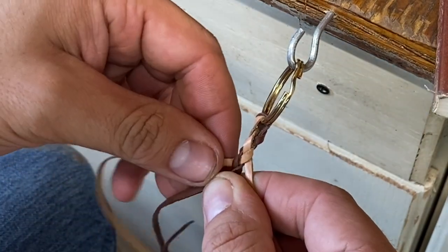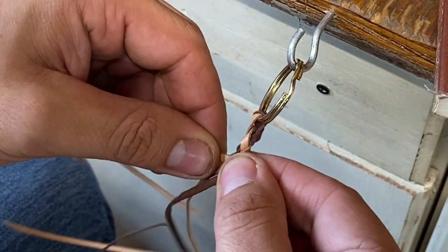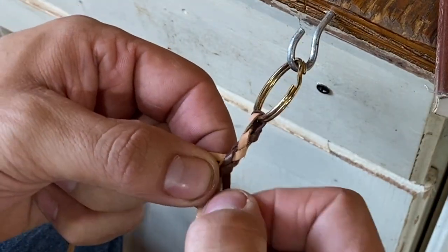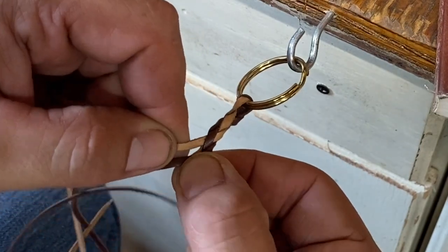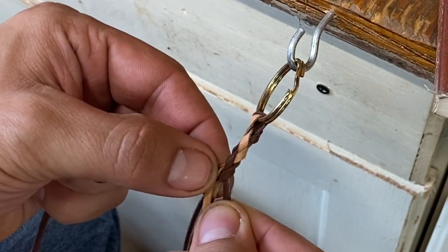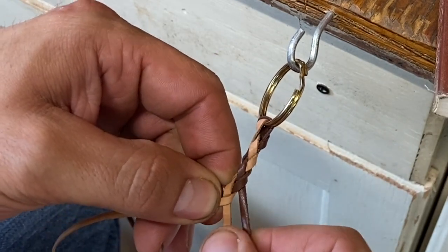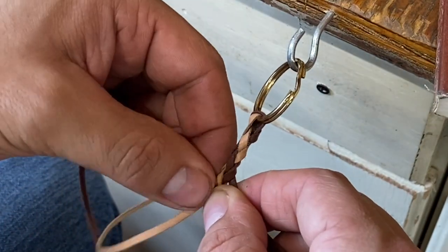This is kind of creating the candy cane pattern here. Behind, over the top with this. You got to be extra careful — you don't want to pull too hard, but you don't want to not put some tension on it. Behind, over — making sure you give these a pull there so you got a tight braid on it.